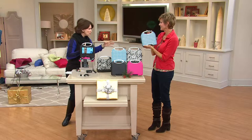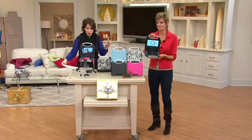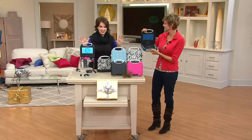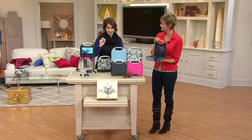My daughter absolutely loves them when they're portable and so fun. This is called purse style. With the purse style, we have it at QVC exclusive, and we have it on three payments of $19.99.